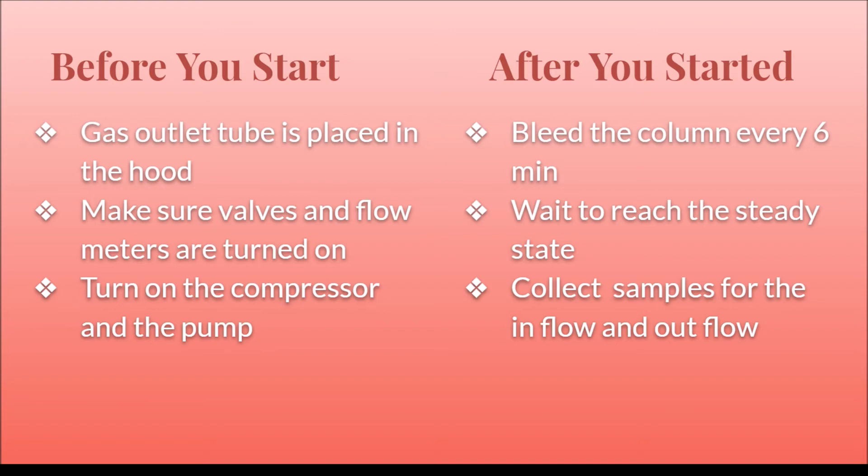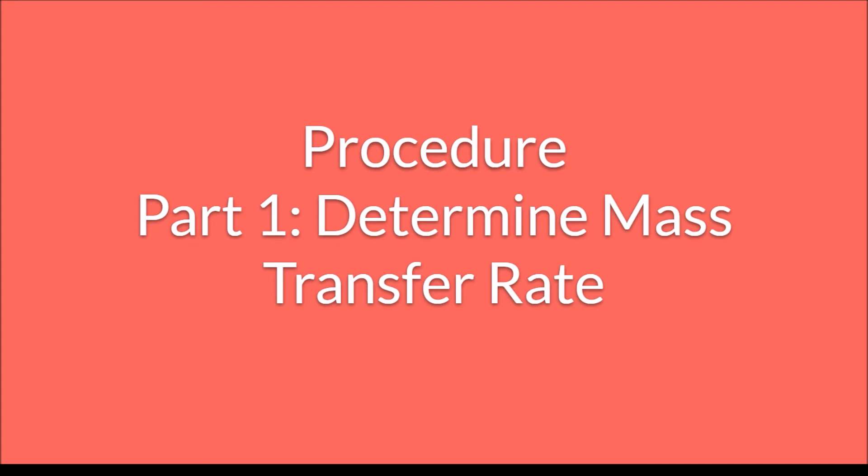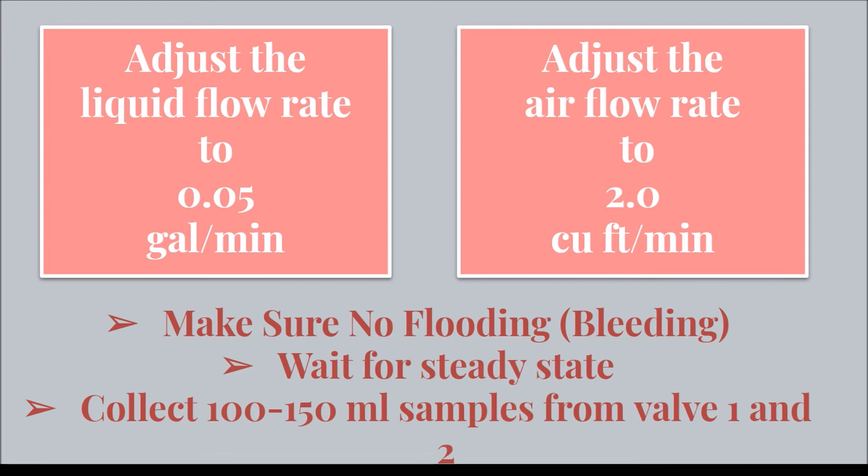The first part of the experiment is to determine the mass transfer rate. Adjust the liquid flow rate to 0.05 gallons per minute and the air flow rate to 2.0 cubic feet per minute. Make sure to bleed the tank every 6 minutes to prevent flooding. Once steady state is reached, collect samples using valve 1 and valve 2 to get inlet and outlet flow solutions.